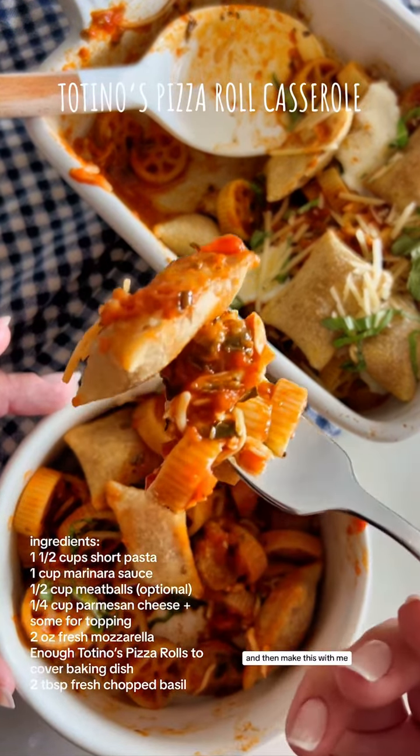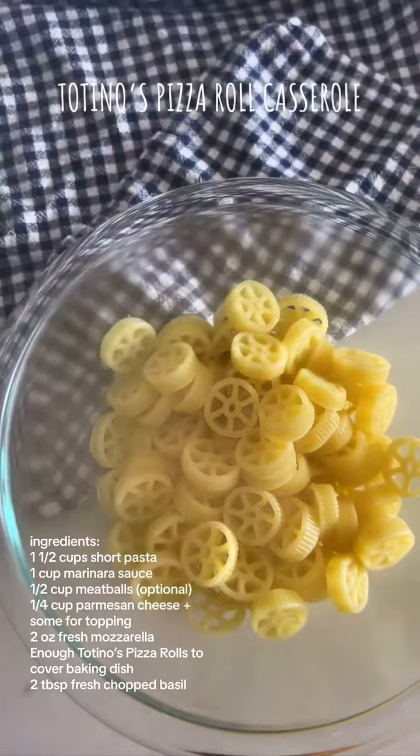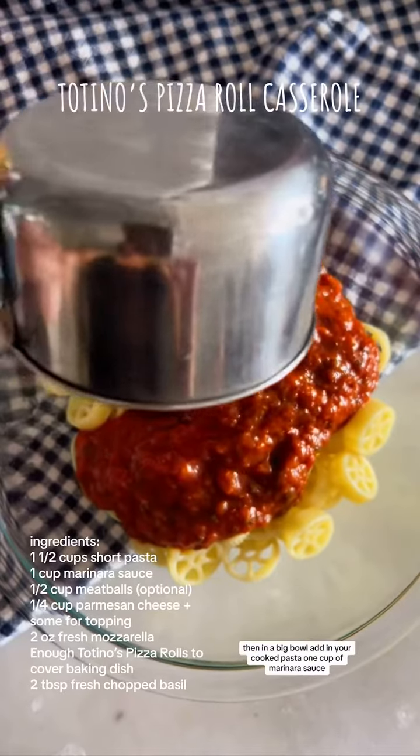While the pasta is cooking, we are going to bake the star of our show — our Totino's Pizza Rolls. I obviously went with the supreme ones. Cook them just a minute or two shy of the package directions, as they will finish cooking later.